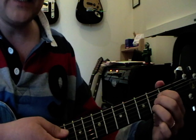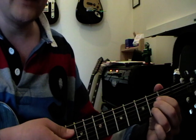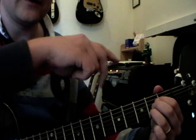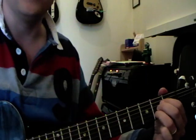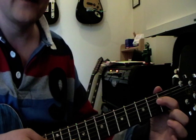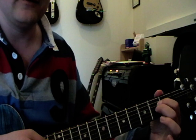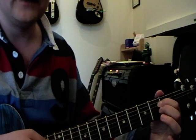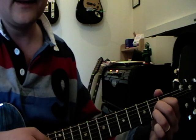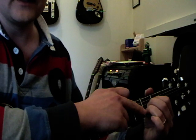Moving on to that A chord. This is commonly referred to as a staircase chord, because it's like a staircase. Put your 1st finger quite far back away from the fret on the 2nd fret on the 4th string — I know it sounds wrong but it will become apparent in a sec. Your 2nd finger goes underneath that on the 3rd string 2nd fret, and your 3rd finger squashes in — you've got to squash all your fingers in on the 2nd fret. That 3rd finger's on the 2nd string.